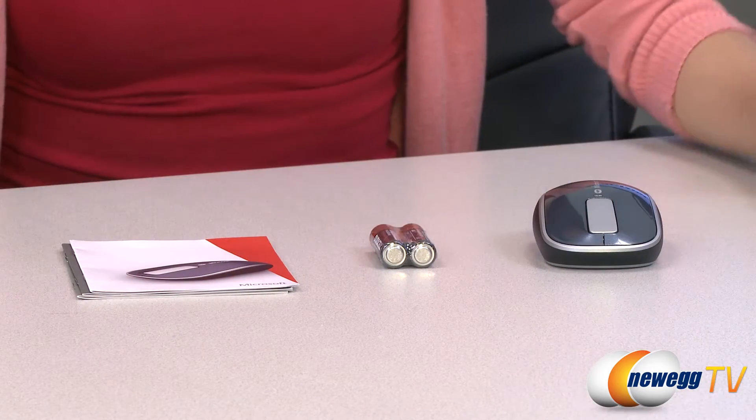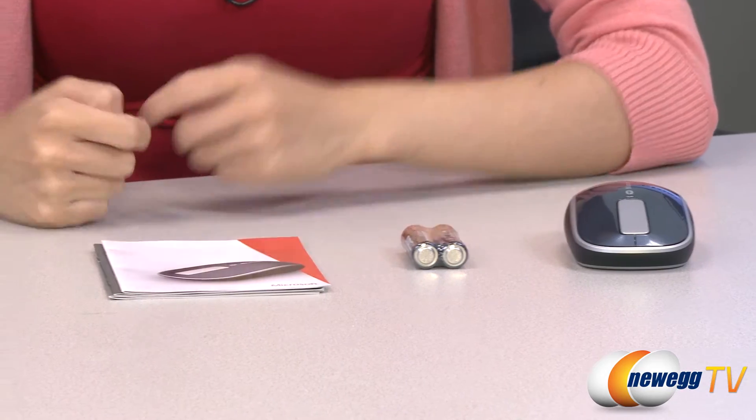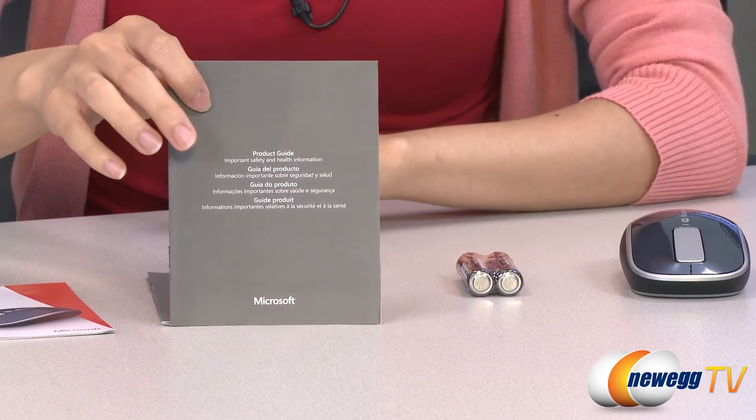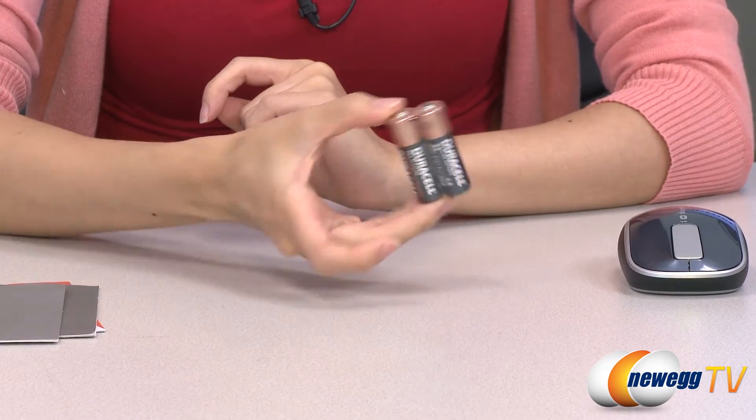Here's everything that comes in the box. We have the mouse itself, which I will talk about in just a little bit, but let's take a quick look at the accessories. We have your quick start guide, some important safety and health information, limited warranty, and two AA batteries.